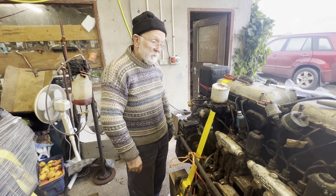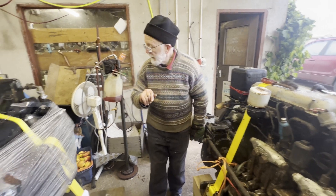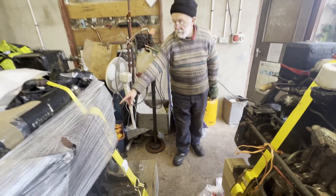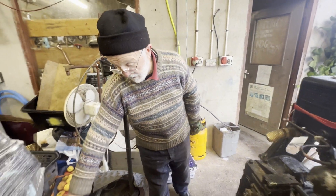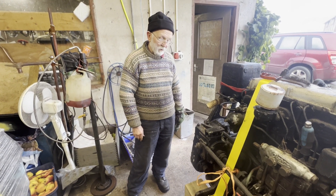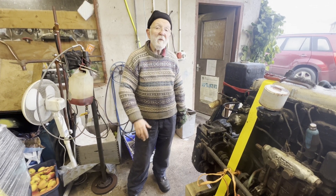We've got our work cut out for ourselves. The engines are supposed to be a pair and should be identical, but they're not. If you look here, this one at one stage had a reciprocating bilge pump and probably also a reciprocating circulating pump, but they're gone. The other one doesn't have those, so we've got research to do to confirm if these are the original engines from this boat.